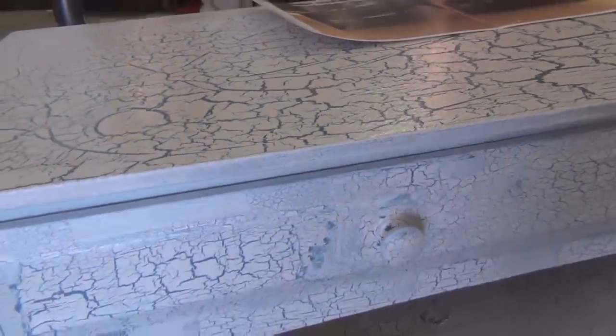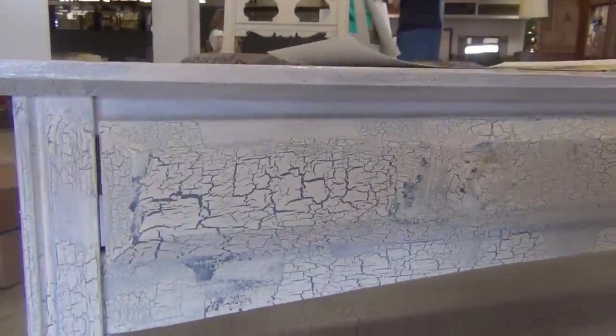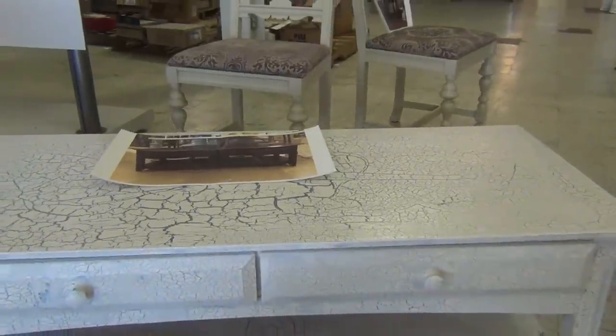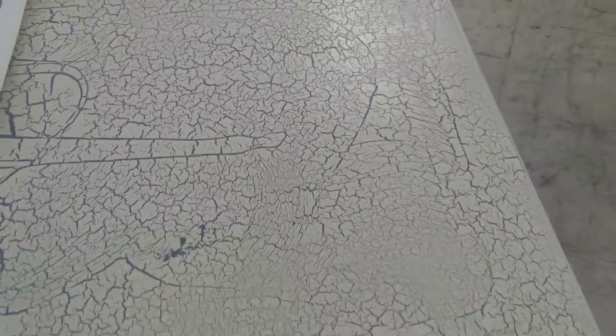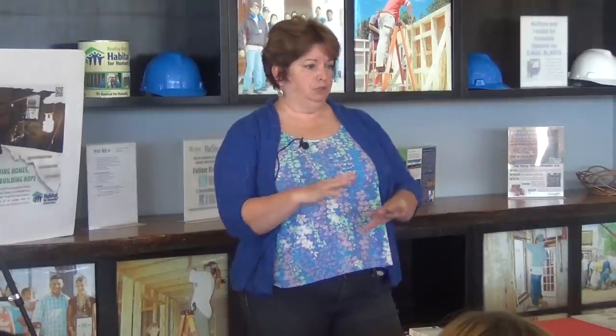We let it dry for about two days. Then you take a crackle finish, which is just a crackle medium — something you can find in our stores. You want to put that on as a clear coat, and you want to do that pretty much the same day you need to crack it. We used a foam roller for the top parts with the flat finish — that will give you a bigger and longer crack. If you want more of a fine webbing crack, like a China glaze effect, you take a little sea sponge and just dab it on the surface.